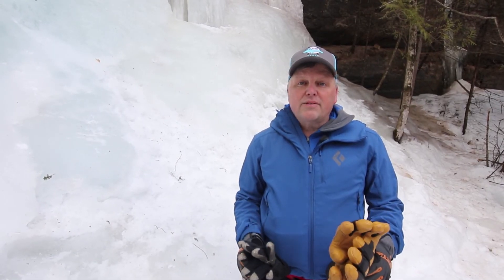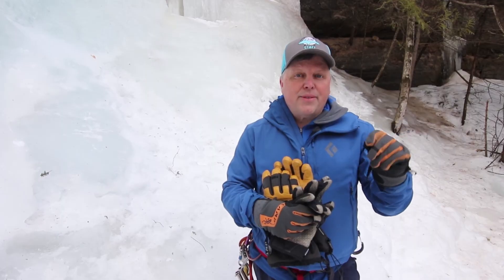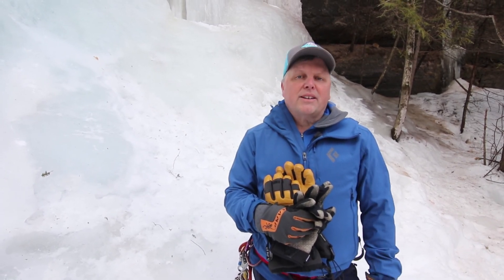Remember, the key to a great climbing day is a good glove system: big fat gloves for belaying, two pairs of lightweight thin gloves for climbing, and you'll have a great day climbing at Pictured Rocks National Lakeshore.